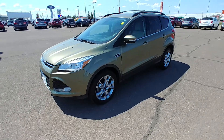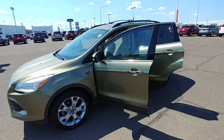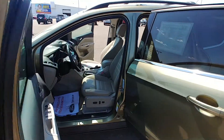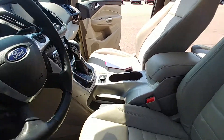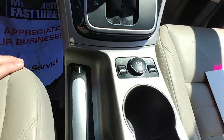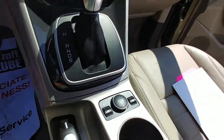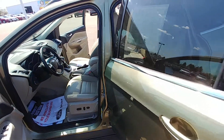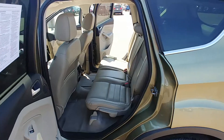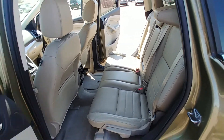We're gonna open her up and take a look on the inside. As we take a peek on the inside, we'll notice the beige leather interior. Both front seats are heated — controls right down here, right in the center of the console. Very clean interior. Low miles, it was very well taken care of. Leather in the back as well, with an ample amount of legroom back there.